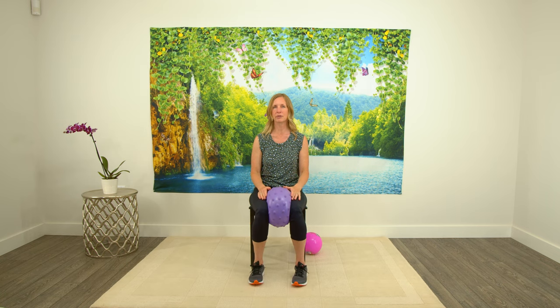Now this time I want you to squeeze and hold for a count of ten, squeezing the knees together. I want you to squeeze as if you're trying to burst that ball. Ready and go — ten, nine, eight, seven, six, five, four, three, two, and one. Excellent!